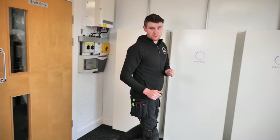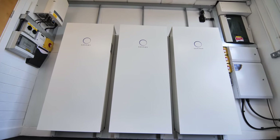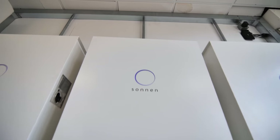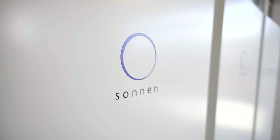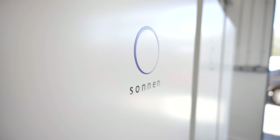Before I go into the panels, I'll briefly show you these Sonnen batteries. We're only going to touch on these here because we'll go into much more detail in part two. We've got one battery per phase with 11 kilowatt hours of storage per phase. These are an AC coupled system, so they charge from AC — they're not directly connected to the panels. We'll leave that for part two.